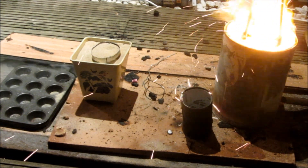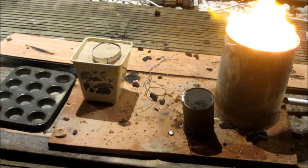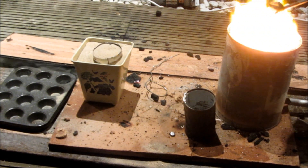The thermite reaction can happen at over 4000 degrees, but my crucible can only take up to 3000 degrees of heat — that's why it burned a hole in the bottom.